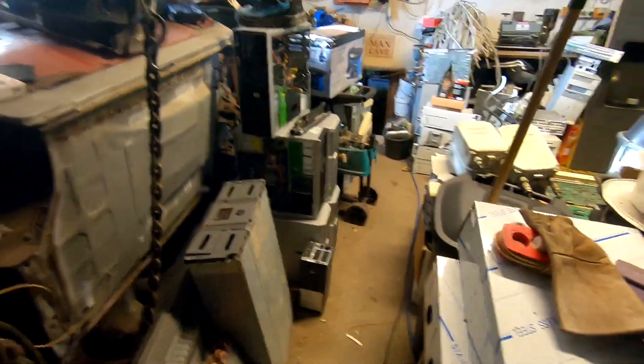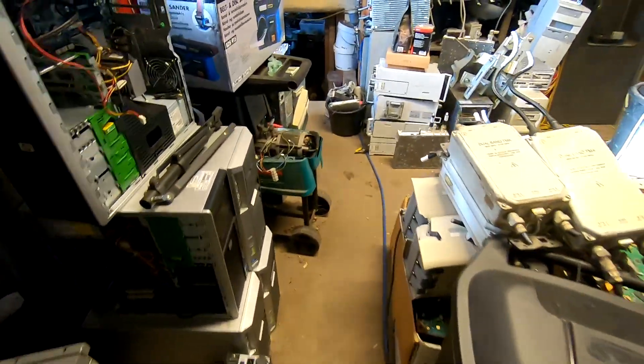Hello and welcome ladies and gentlemen. So what this little short video is about. I just got another toy that I wanted to get for my shop for a long time.